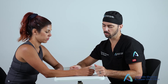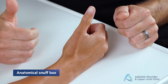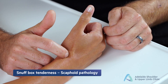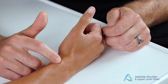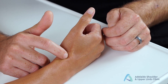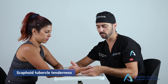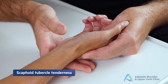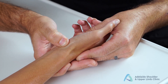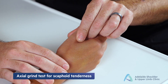For the scaphoid, ask the patient to radially deviate the wrist and extend the thumb to expose the anatomical snuff box. Push into the snuff box to palpate the scaphoid waist — make sure your finger drops into the snuff box and not onto the prominent radial styloid. You can also test the scaphoid tubercle on the palmar side, and the axial grind test can also elicit scaphoid tenderness.